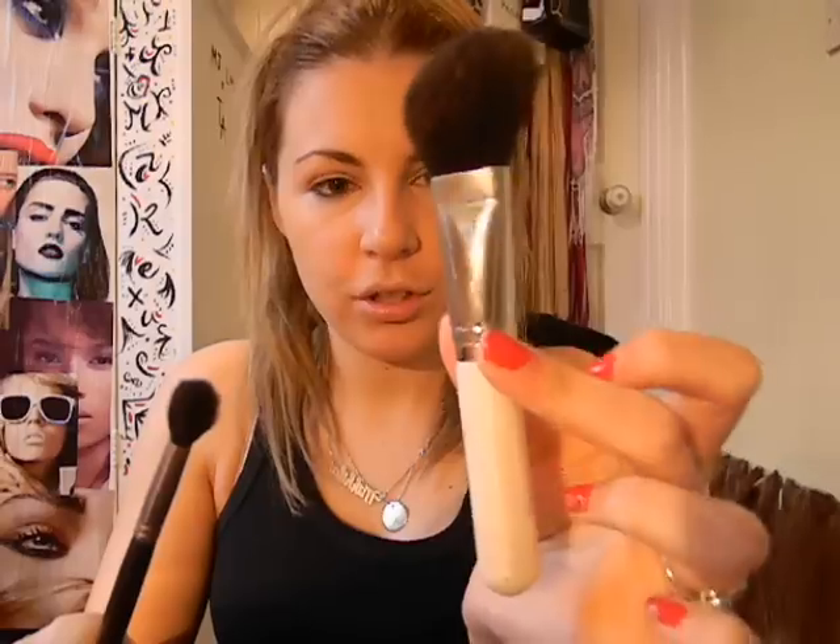You will need either a domed brush or an angled brush like this — whichever you feel more comfortable with, whichever one you've already got. Preferably nothing too huge, like this. This is kind of too big; this is more for buffing it out afterwards. So you want something slightly smaller, slightly more precise.